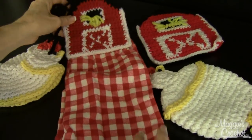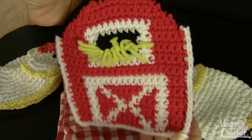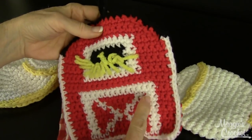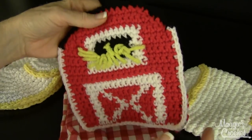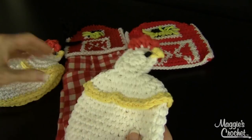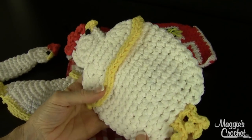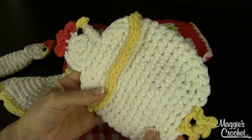This is the towel topper, and then there's a matching pot holder — same idea with single crochet and changing colors. If you go on YouTube, I've got some projects that show you how to change colors, because we get a lot of questions about that. This is a nice thick pot holder, worked with two strands of worsted weight crochet cotton held together as one.